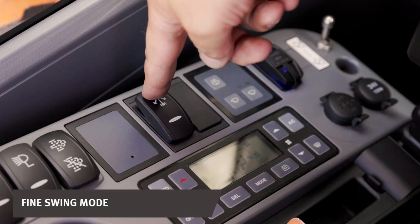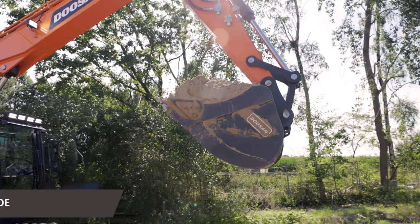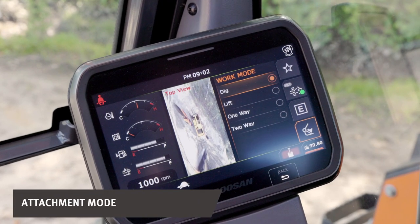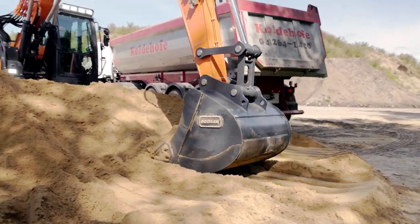For example, try out our new fine swing mode, which reduces the shocks at the start and the end of any swing movement. Or for example, the attachment mode, which increases accuracy by enabling smart distribution of hydraulic flow to eliminate the back pressure.